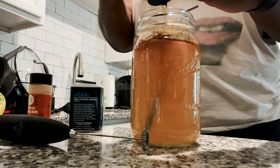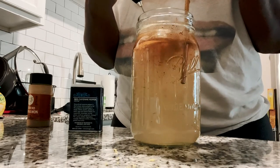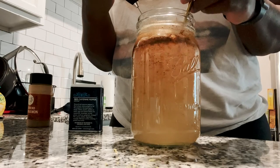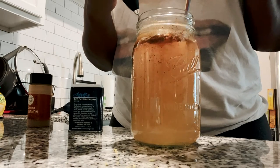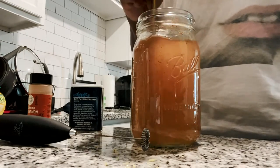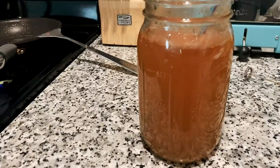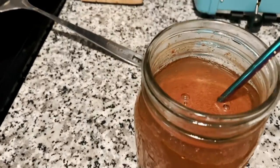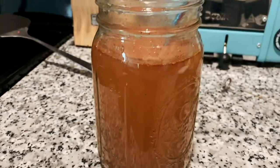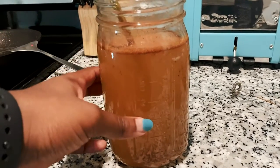I add just enough honey to give it a little taste — you don't want too much honey because it can counteract your weight loss goals. I use a frother, something normally used for green tea, to mix everything together because cinnamon is really hard to mix. Here's the final product — I'm absolutely loving it.